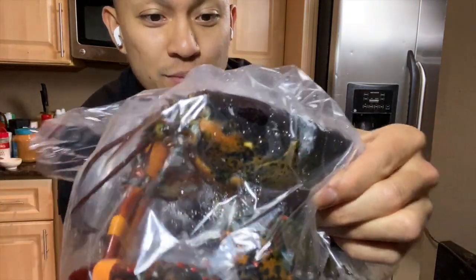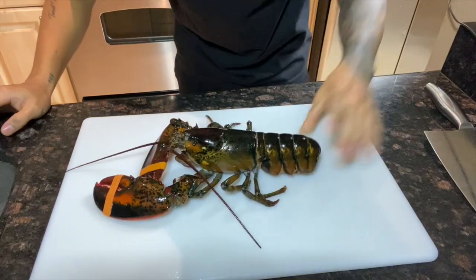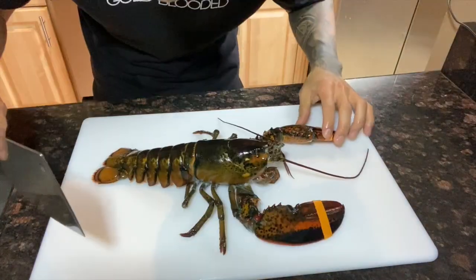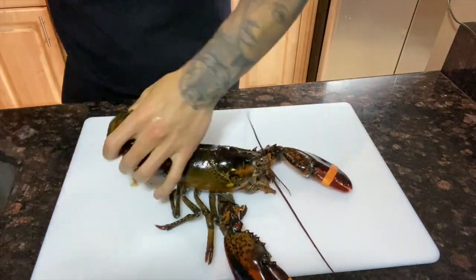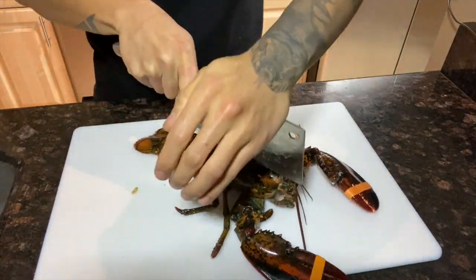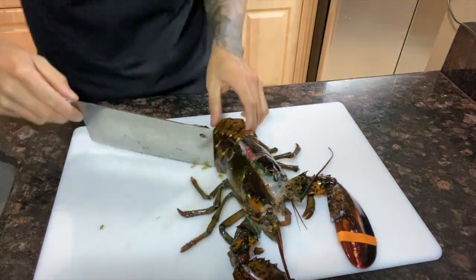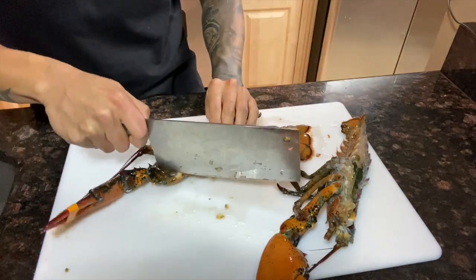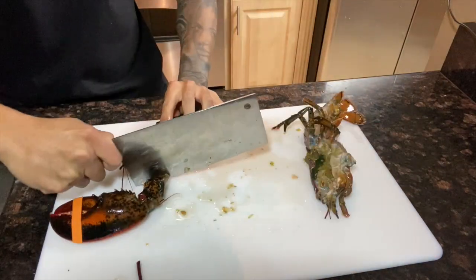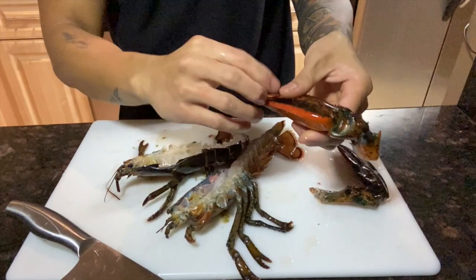So we got one live lobster, and of course, 99 Ranch. The first part is you want a very, very sharp knife. Sorry to all my vegans out there. I just cut it straight in half. I know some Chinese restaurants they like to just cut the head off, and then that's like the display. Take off the claw. And don't worry about all the guts — we're gonna rinse this out with cold water. That's just one of the benefits of cutting it before you cook it.